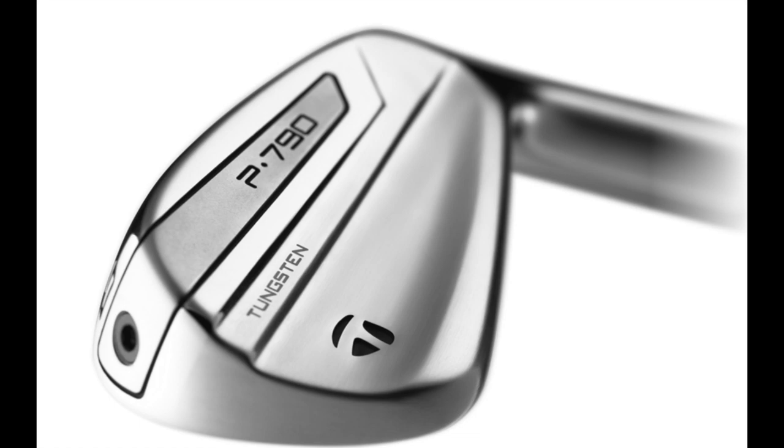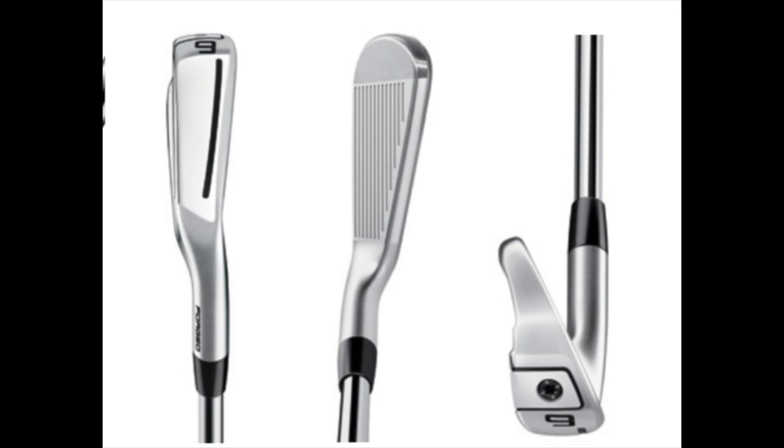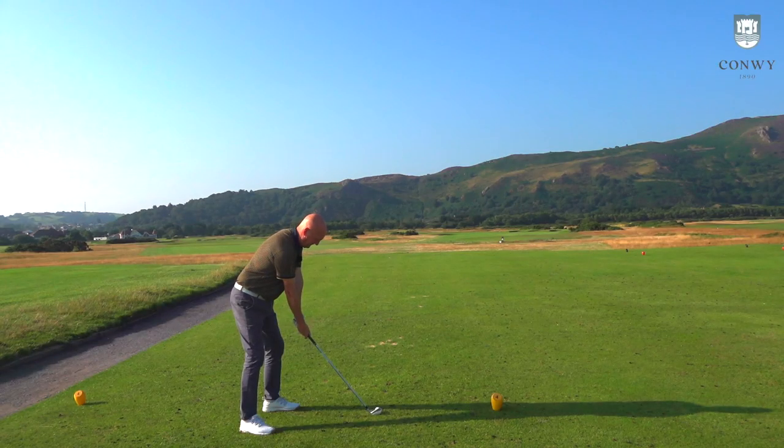Let's start with the looks. As you can see from the images on screen, I'm a sucker for chrome, and they've added that into the sole of this club, wrapping around the back end around the P790 logo. It's a tweak, but a big improvement for me. There are certain chamfered edges, a slightly different shape and profile, but it's a minor difference — you'd really have to set the clubs on the floor side by side to notice it. There's also slightly less offset on the 2019 version. Now let's hit a five iron off the tee before we talk about the internal construction.